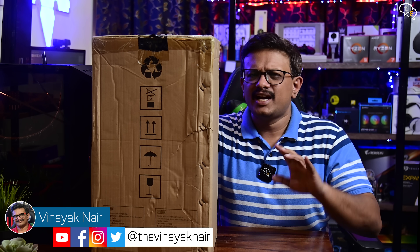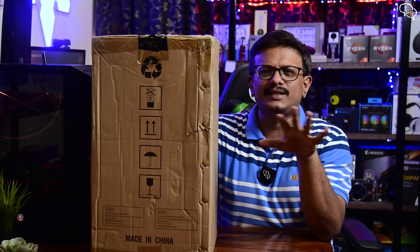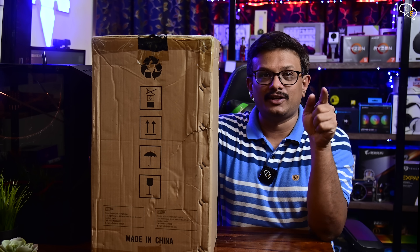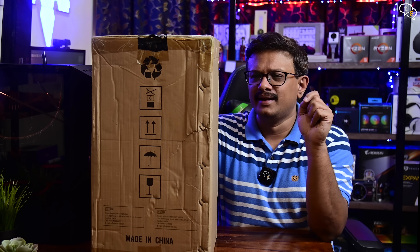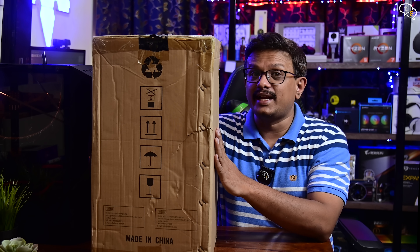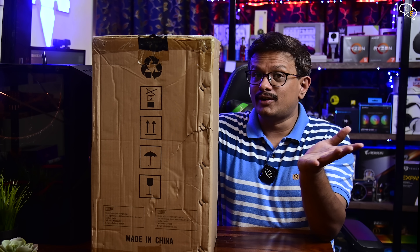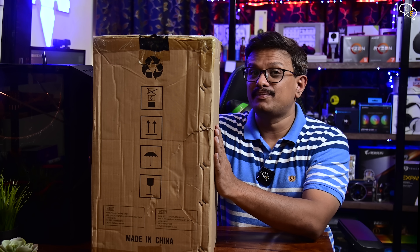Hey everyone, Vinayak here. I've been printing on FDM or Fused Deposition Modeling 3D printers for years now and I wanted to get my feet wet into SLA 3D printing. SLA printers are starting to get more affordable now, and this is the Anycubic Photon Mono 4K. Let's see what the advantages and disadvantages are with SLA 3D printing.